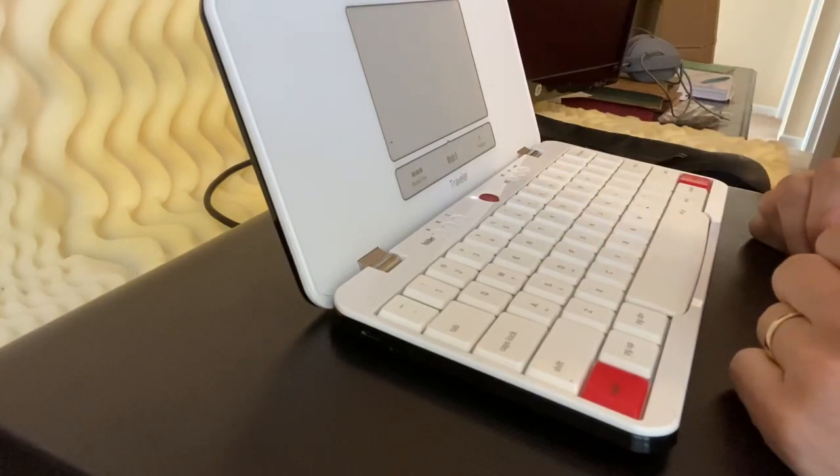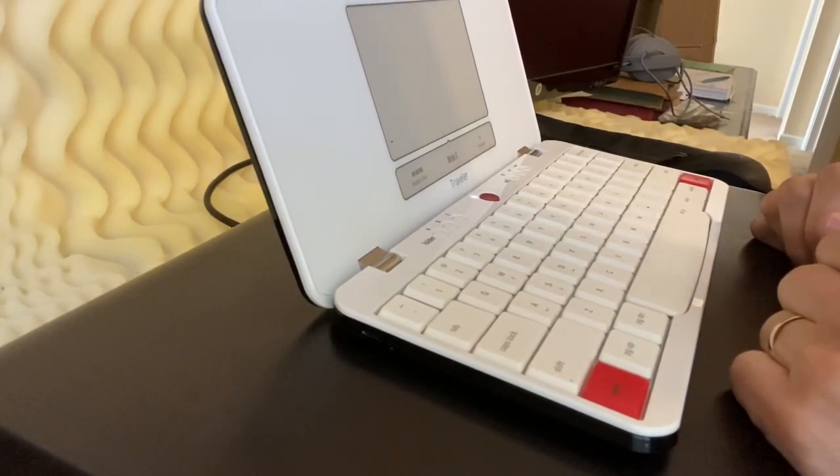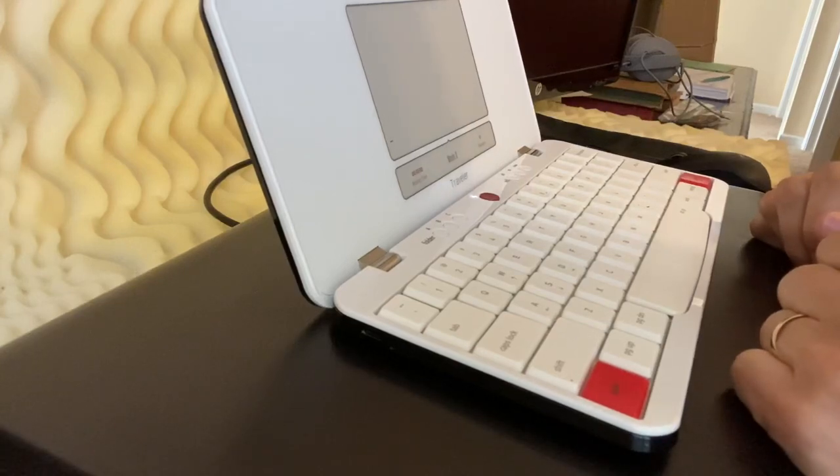This is purely for a novelist. I don't think anybody else would be able to appreciate this device. But for me, I have found that it has doubled my word count, and I am very pleased with that.